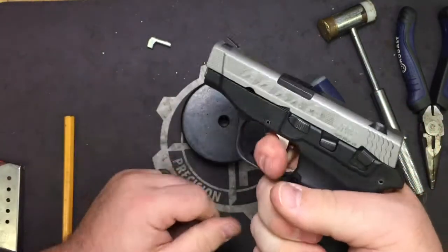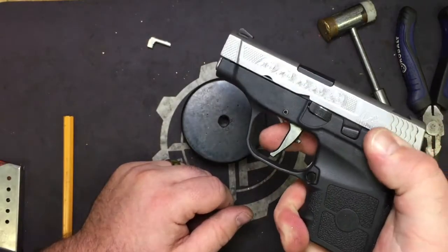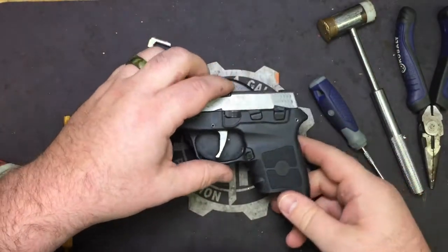Go ahead and put the safety on and try to pull the trigger — the trigger should not fall. Safety off, pull the trigger, hammer should fall. So we know that we put everything back together correctly.